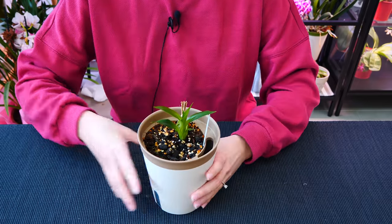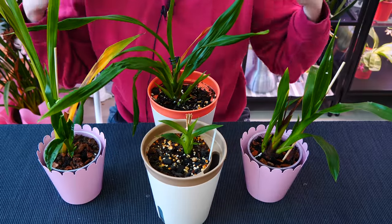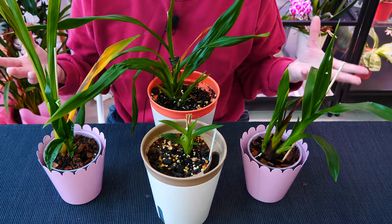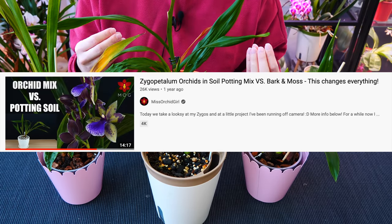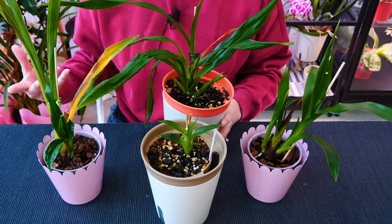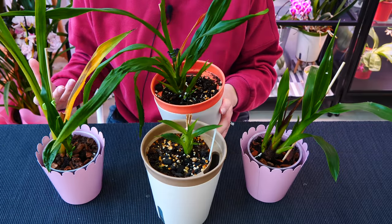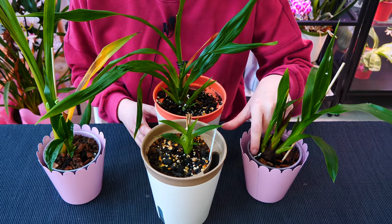Let us start with the zygos. As far as the potting medium is concerned, many of you know that I switched to more of a soily type of potting mix. That has been working much, much better for me, especially in this environment. They really do seem to like it. The roots are growing very nice, they're getting nutrients, everything is okay.